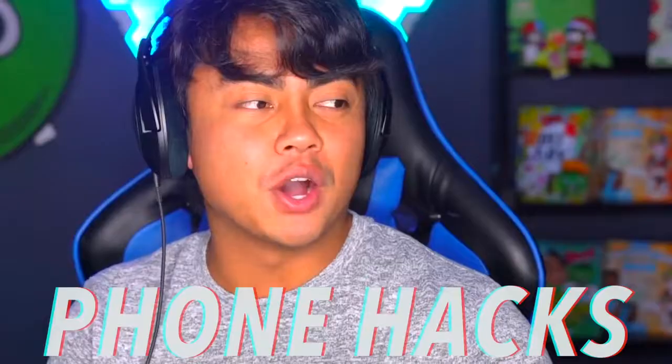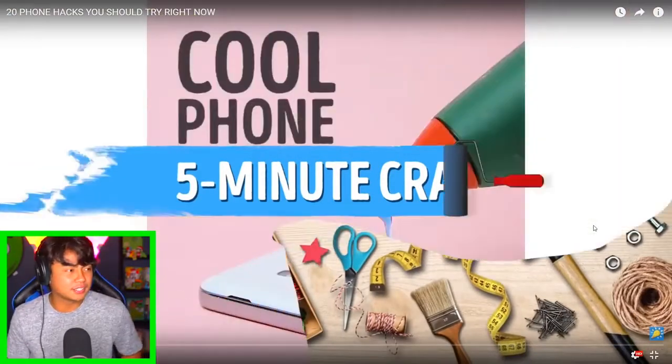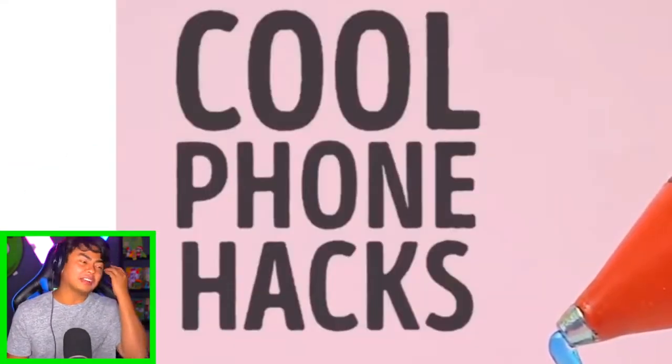Welcome to another episode of Guava Reacts! Today we're going to be reacting to some phone hacks, specifically from Five Minute Crafts. I don't know where you get your ideas from, but they're truly amazing, and that's why we're going to watch it and possibly attempt some of it. Let's get started!